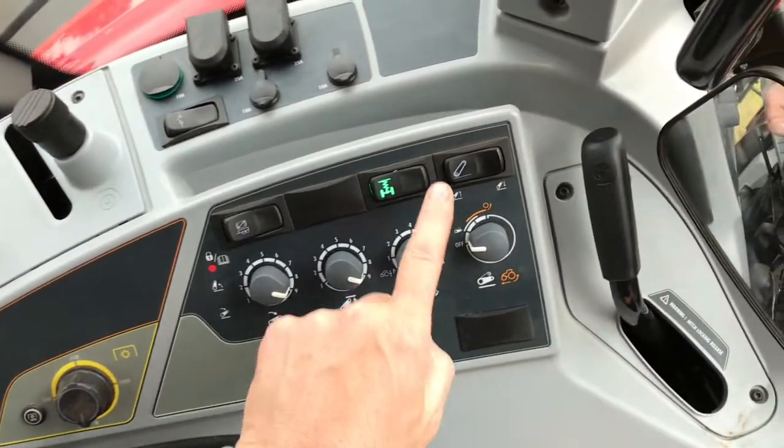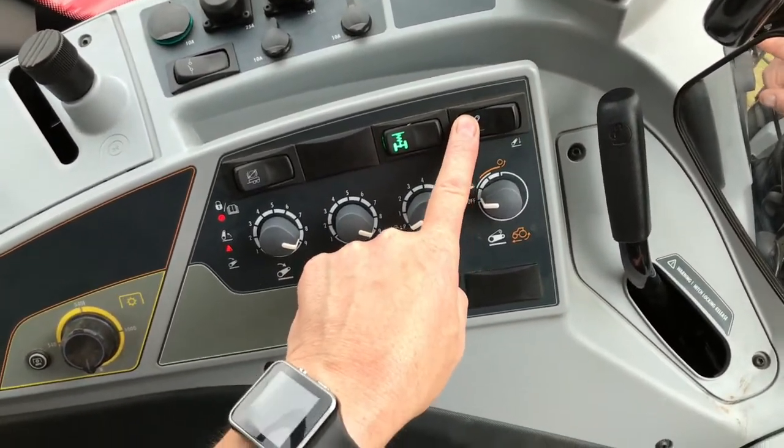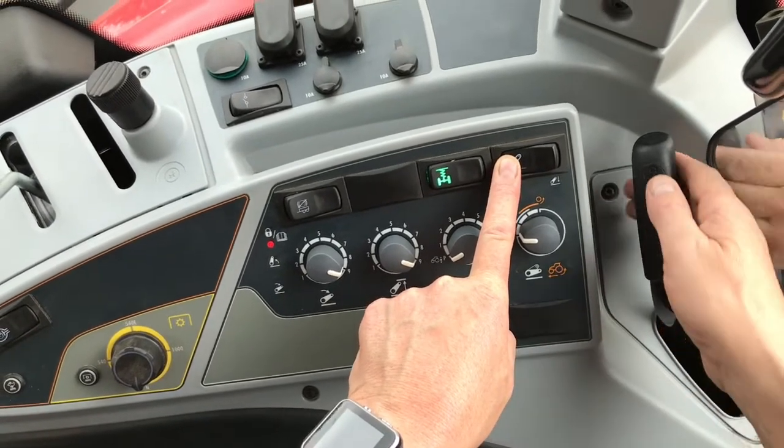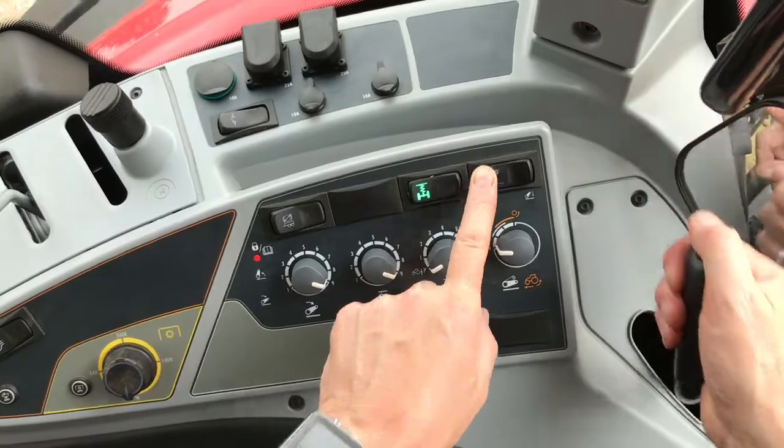Using your left hand, push the rocker switch in the upward direction. This will raise the linkage, and you can then release the pickup hook catches with your right hand.